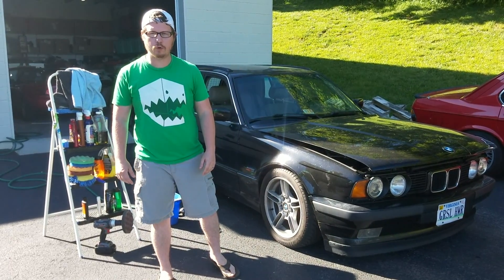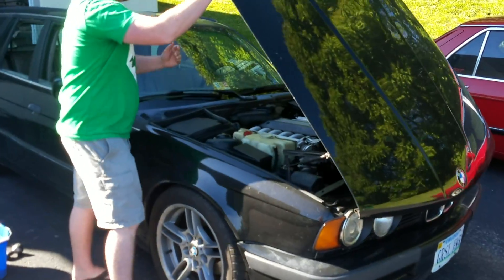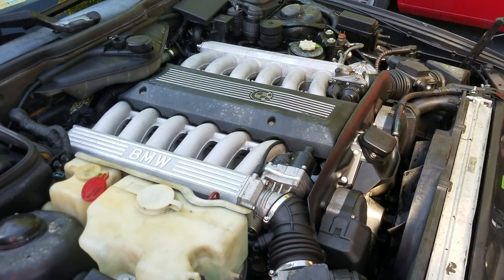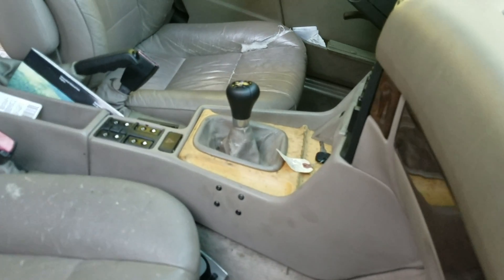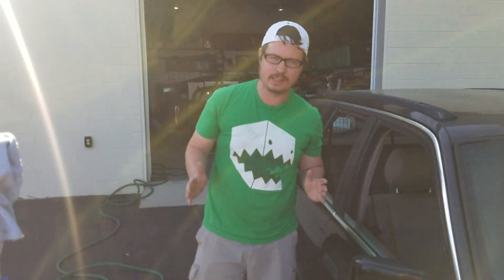My buddy brought over his V12-powered wagon for me to detail. Powered by a BMW M70, there's a six-speed manual gearbox. Six-speed manual attached to a V12 in a sweet BMW wagon, but I can't drive it until after it's detailed.